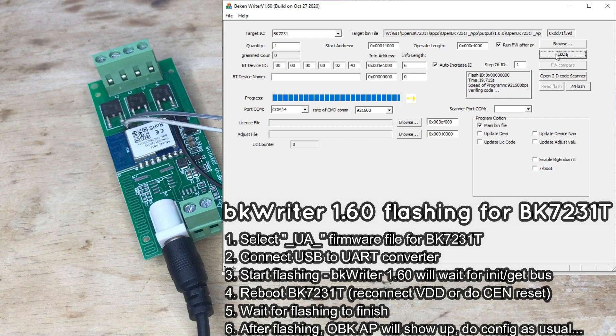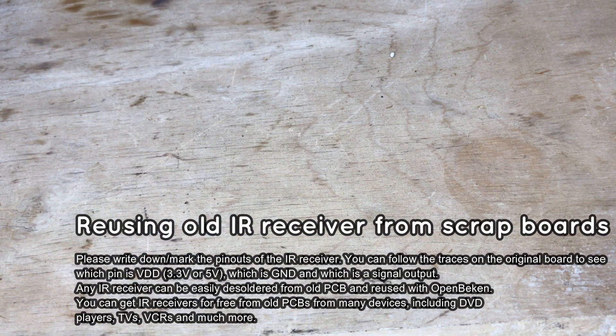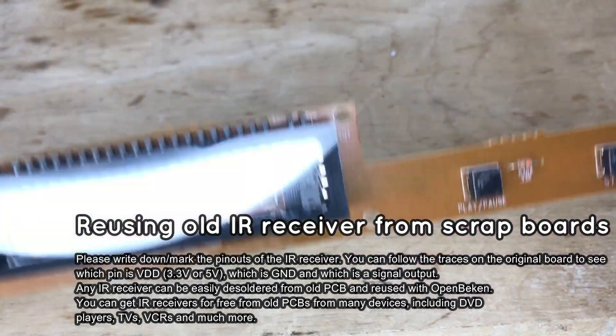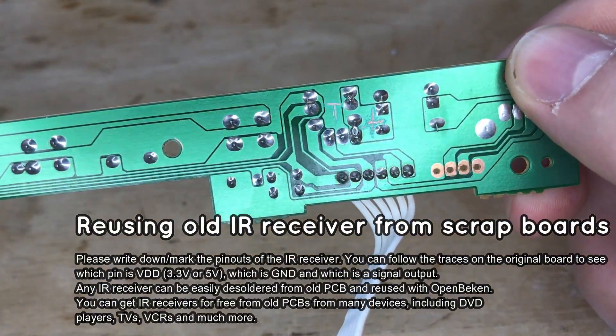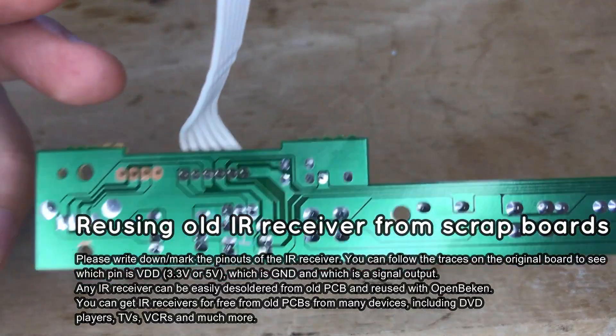Flashing will proceed once the reboot is done. Now you can open BKWriter 1.60 and configure IO roles, MQTT, and much more. But this time I will show more than just flashing — let's modify our LED strip. OpenBK allows us to add more features to any IoT device.